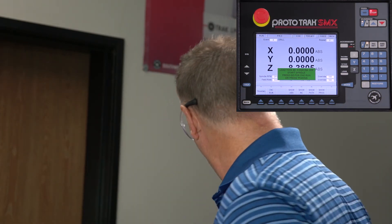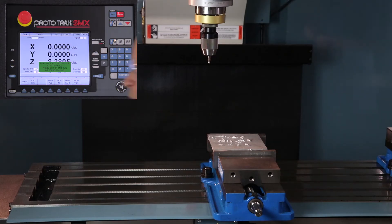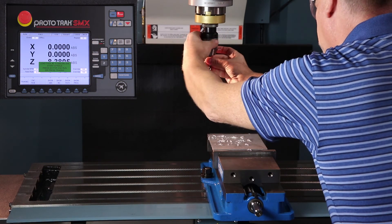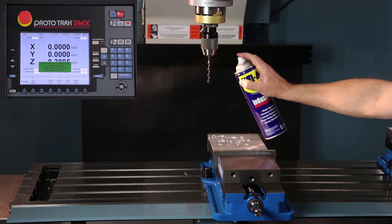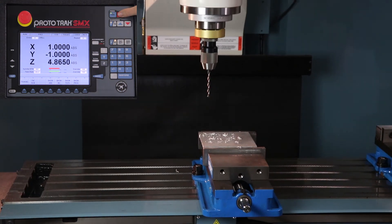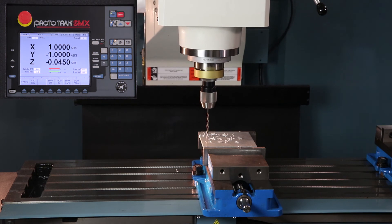Once it finishes with the first tool it's going to go home, shut off, and tell me to change tools. So now I'm going to grab my drill bit, come over to the machine, and swap out my drill bit. I'll probably put a little lube on here just to make sure we don't make any errors. Then turn my spindle back on, push go, and again I'll probably stop right above the part just to check and make sure my number looks good — it looks good, let's let it rip.